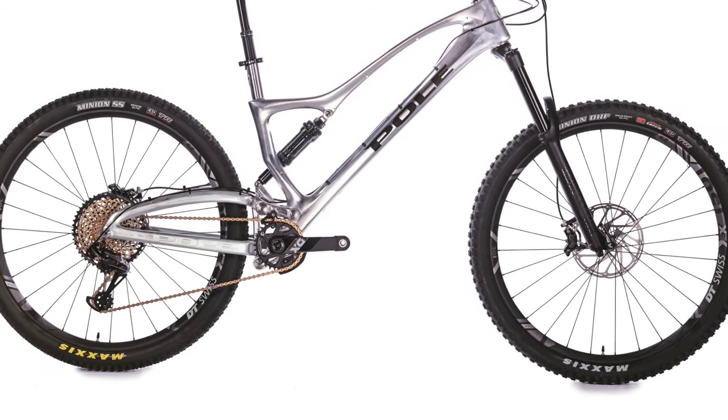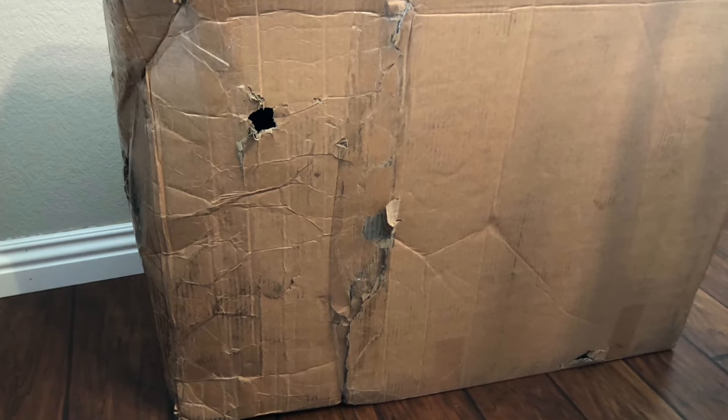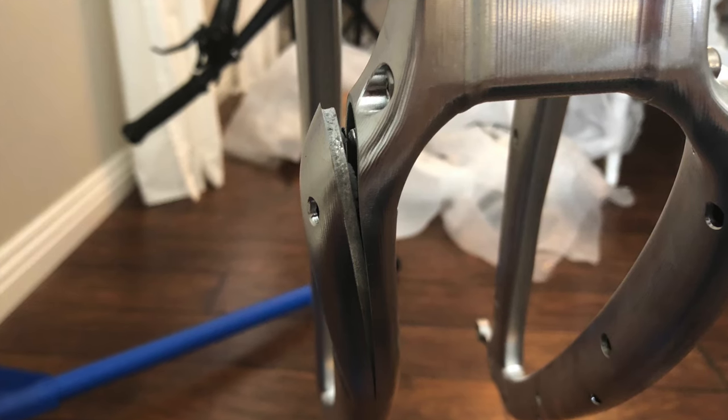The bike I bought is a Pole Machine. Unfortunately, when it arrived, the box looked damaged, and when I unpacked it, I found that the rear triangle had been crushed in three different places. The derailleur was also crushed, and the fork had snapped at the bottom and leaked oil everywhere.